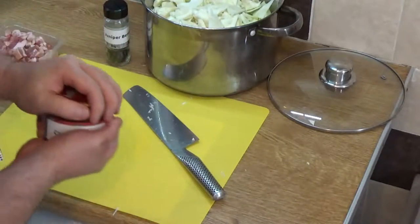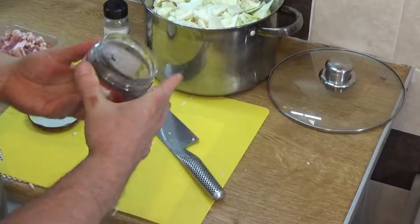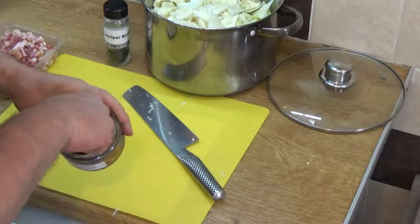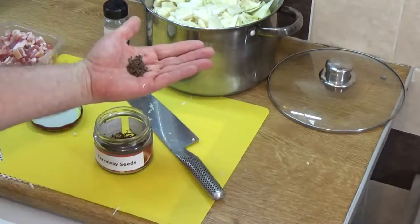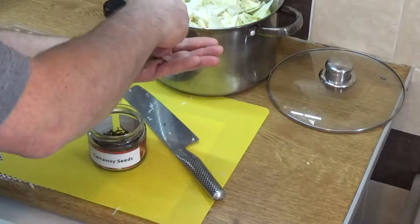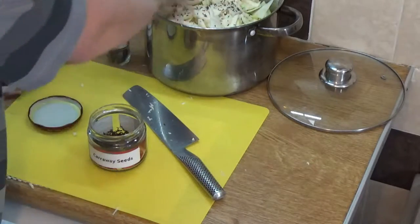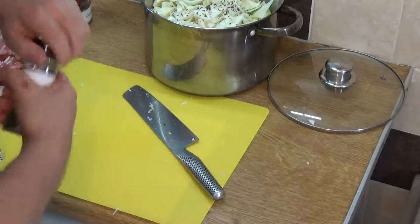A little known fact but very common in Eastern European cookery is the use of caraway seeds with cabbage. Caraway seeds impart a delicious flavor into cabbage. For a pot that size I would take a generous pinch — about a heaped teaspoon — and just drop them in. You're probably not used to the smell while it's cooking, but the taste is absolutely superb.